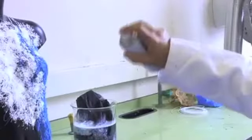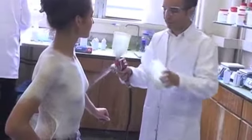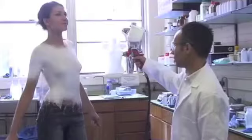Here in London, fashion designer Manuel Torres is showing what could be the future of clothing. The liquid is made from a suspension of tiny cotton fibers and plastic, as well as a solvent. When it's sprayed, the solvent evaporates and allows the material to harden.